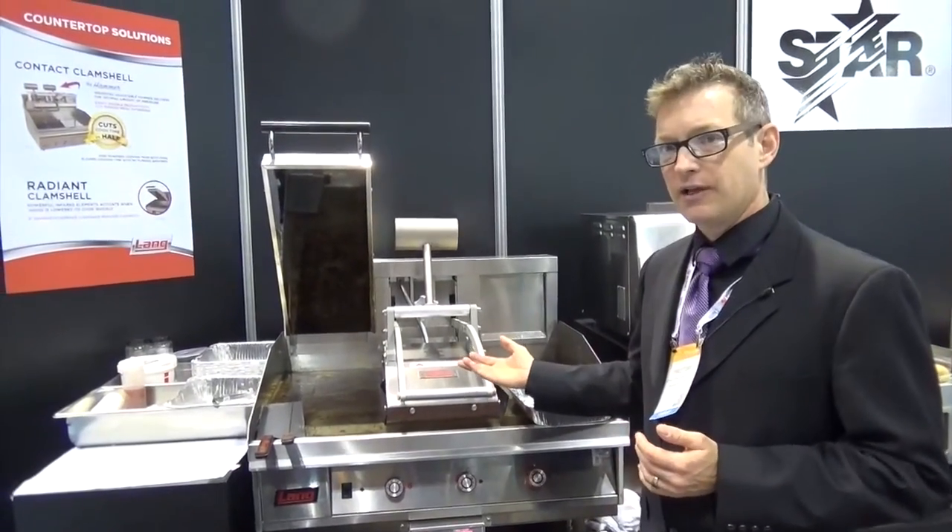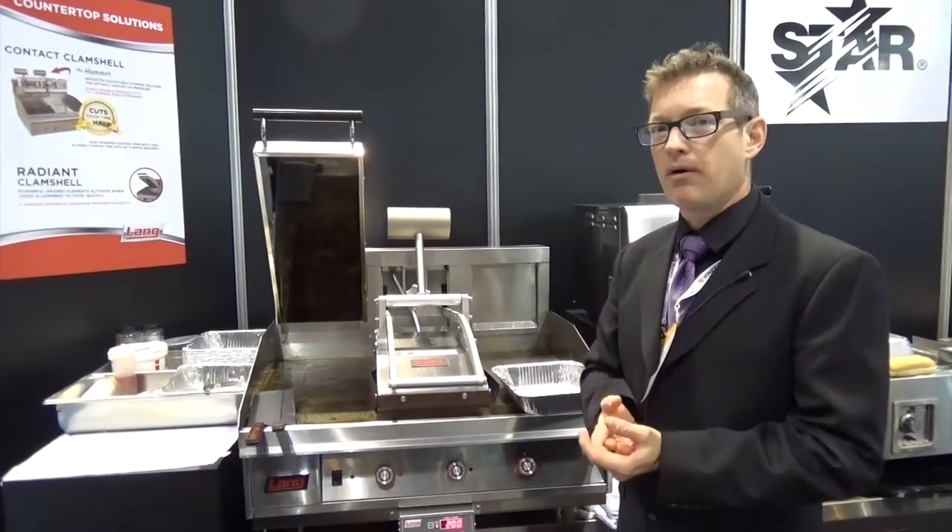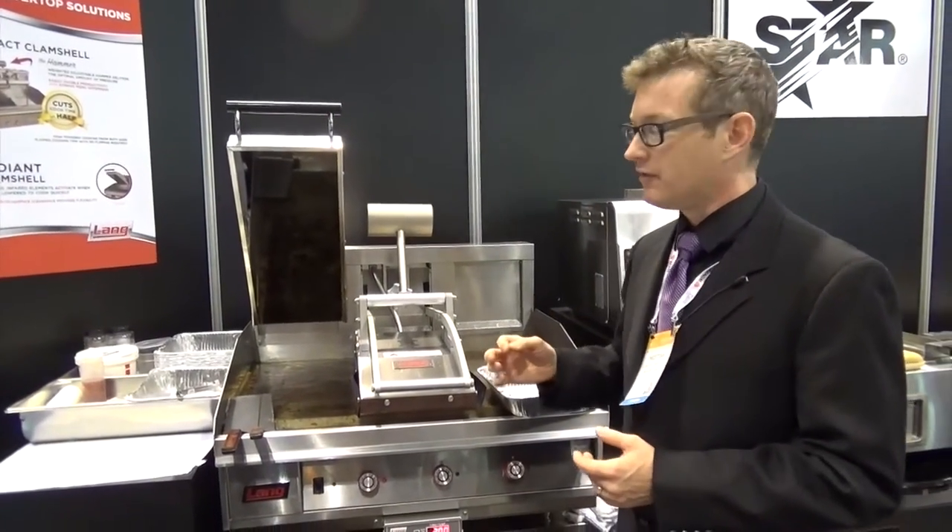At the end of that cooking cycle, you're going to be getting more product through faster, and you're going to get it through very, very consistently.